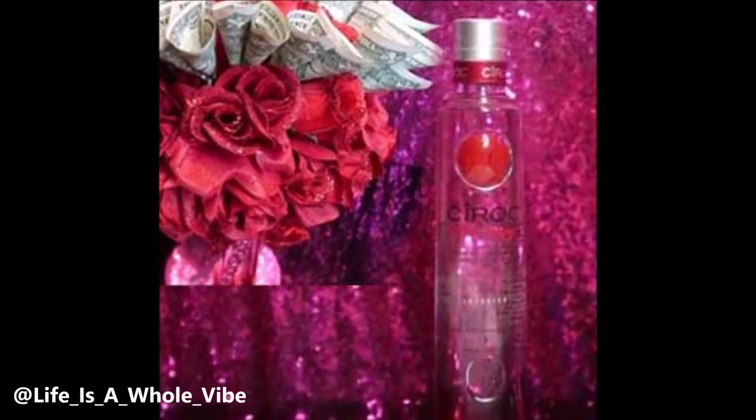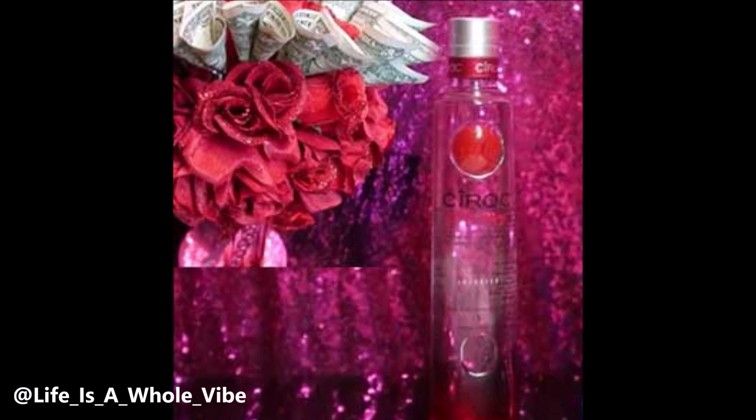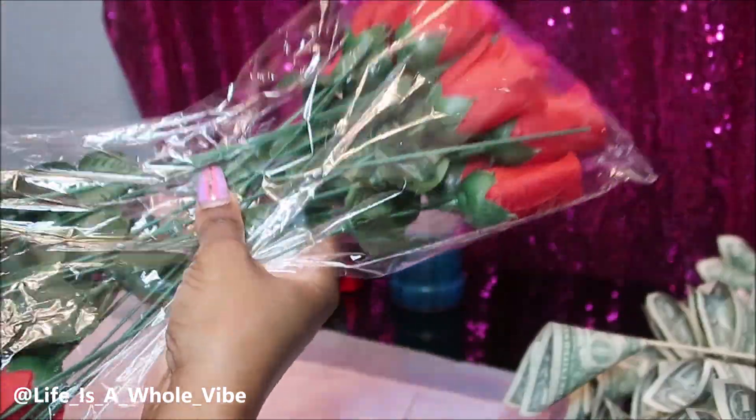If you'd like to see how I'm going to transform this bottle of Vodka Ciroc into a Glitter Rose Money Flower Bouquet, keep watching this video. Hey YouTube, so today in this video I'm going to be making a Money Flower Bouquet.